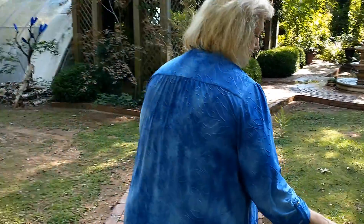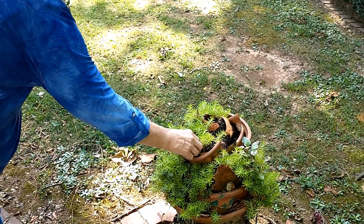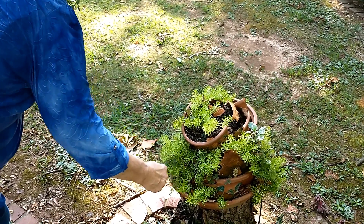This is sedum, and it's in the succulent family. It will grow outside all year long. It's going to look really ragged in the spring, but cold weather won't kill it.